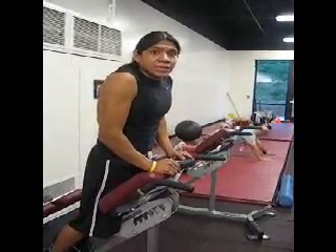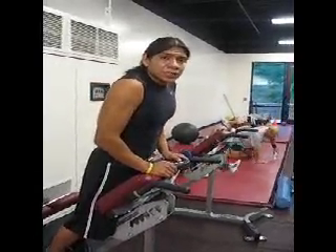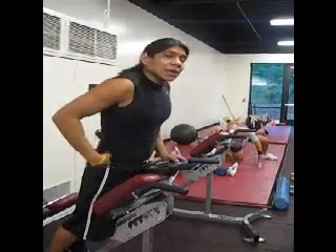Alright, this is a back extension exercise. This exercise will work your lower back and also some glutes.